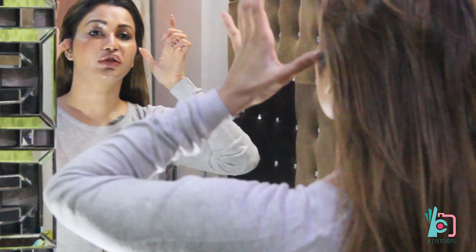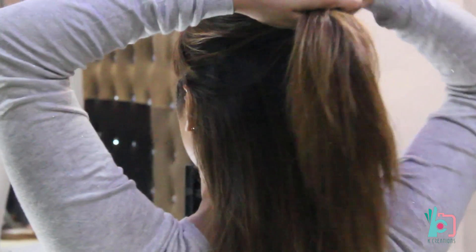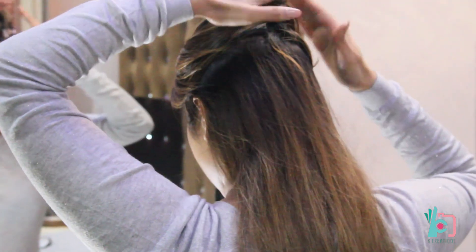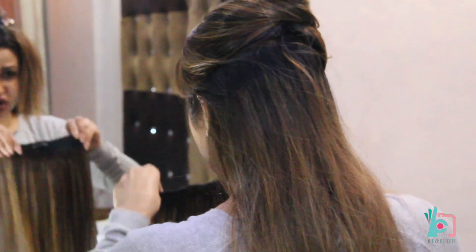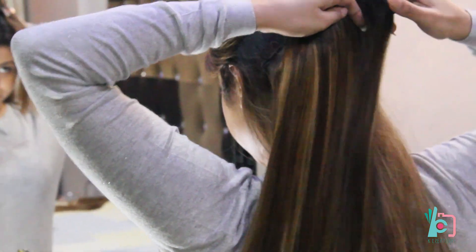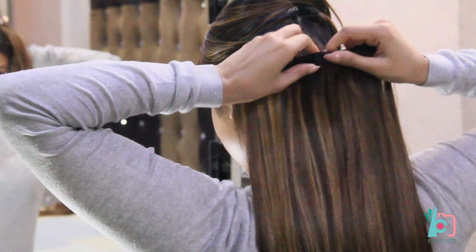Normally you want to clip them on at the top of your ears. You take a parting like this and put the front hair forward so that it doesn't mix with the back hair. You can do this totally by yourself with a little bit of practice. Make sure the clips are open because you have to tuck them into your hair. You take the extension at the back at the level of your ears and put the center clip on first.